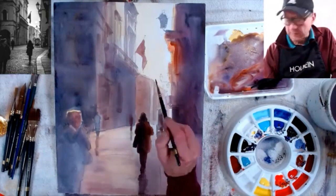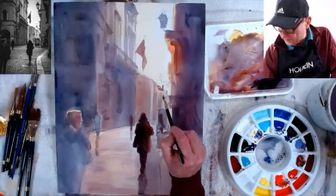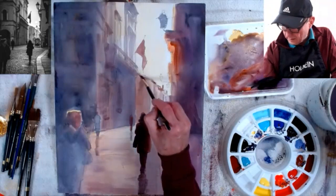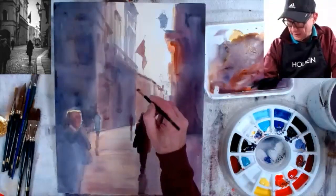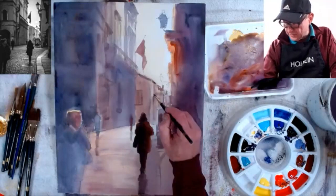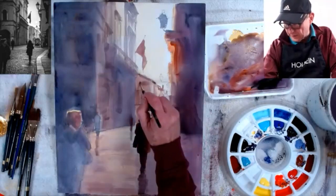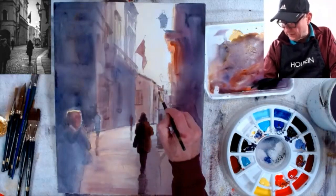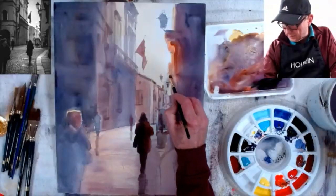I can put a few more middle tones in here. When I have colors on my brush I tend to use them up so the colors match. These are light middle tones going in the background, so I'll just put that down and get it done.